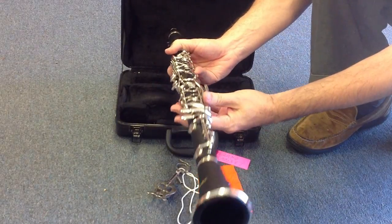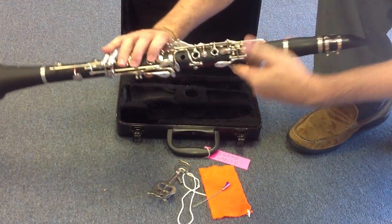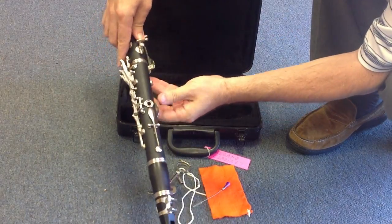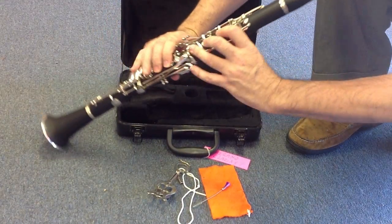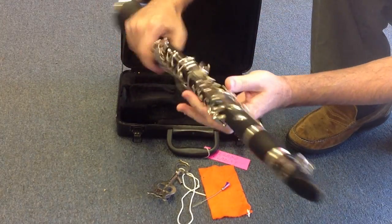The nice thing about clarinets is that there's only one way each piece fits — that's how you put it together. Look, all the holes align right here. You just grab it like that, there's a little hole in the back, and you start playing and making music.